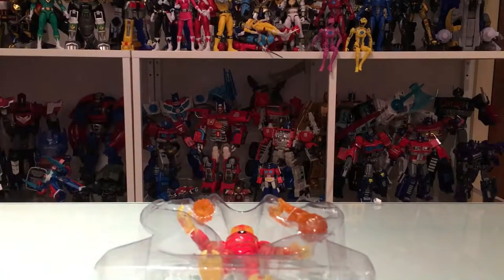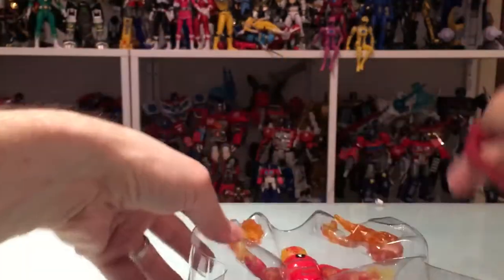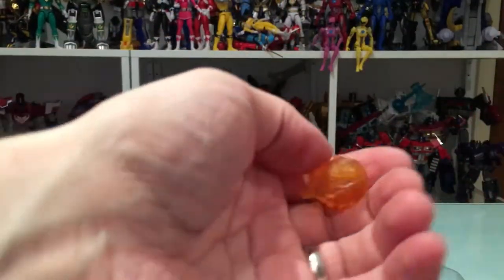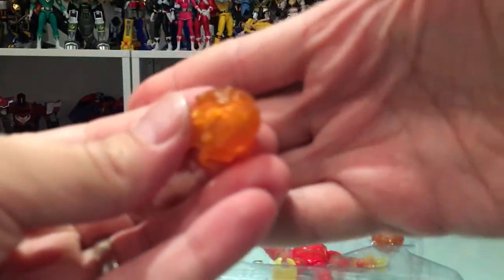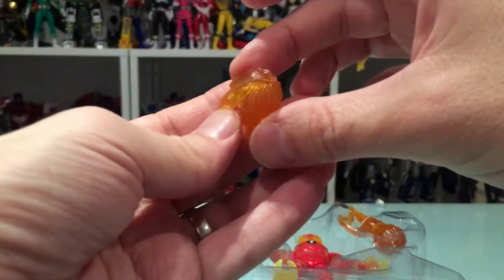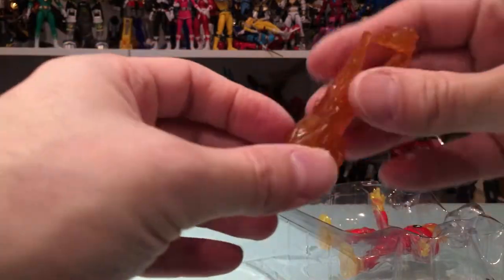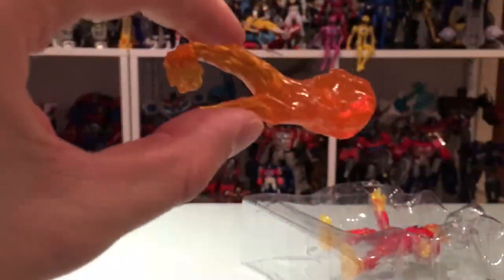So we gotta get this guy out of his tray here — got a couple ties there. Let's take a look at his effects parts and I'm impressed that this comes with effect parts for a basic figure — that's pretty awesome. Get a nice fireball effect. Looks nice, nice sculpt, nice orange translucent plastic. Really interesting shape on this one — big, solid, a nice effect piece. Really dig it.